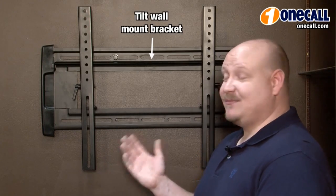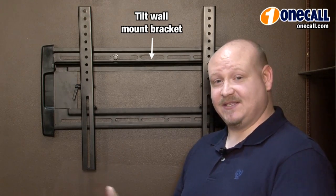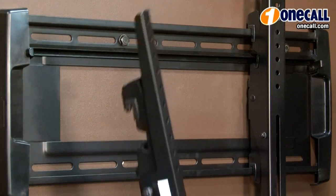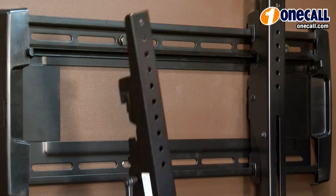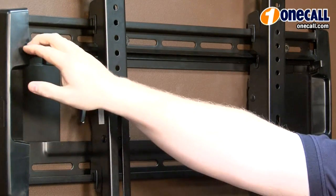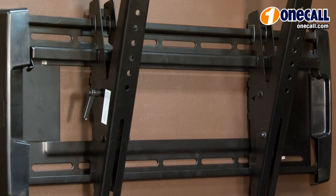The next bracket I'd like to talk to you about is a tilt bracket. Similar to the fixed, it offers varying sizes for a 19 inch TV up to a 65 inch TV. Similarly, you lift it from the wall, bolt it to the TV, then put it right back on there and lock it down into place. What's nice about a tilt bracket is it gives you a lot more flexibility — you can wall mount them higher up or above a fireplace, allowing the bracket to tilt down almost to a 45 degree angle, which helps eliminate glare or reflection in an ambient lit room.